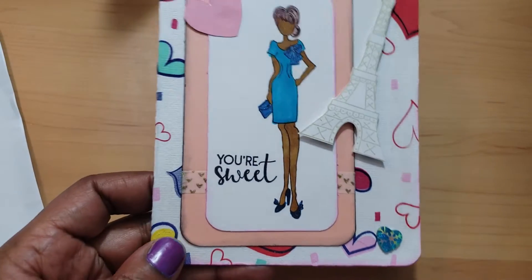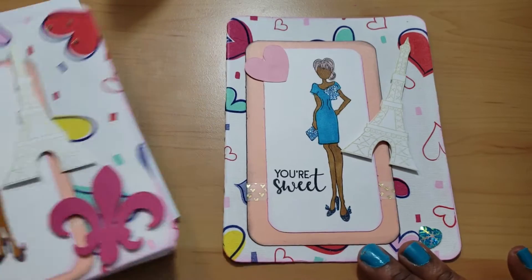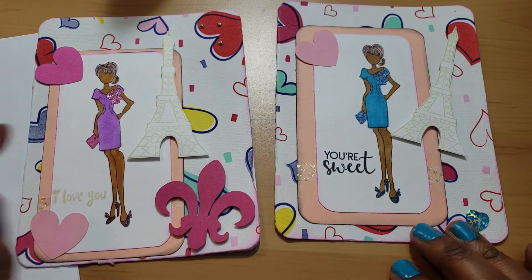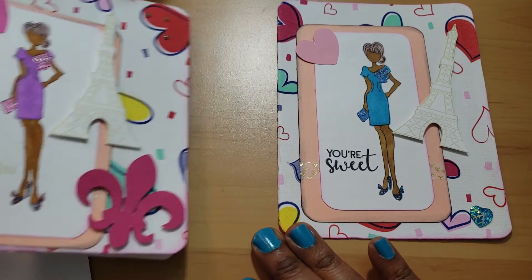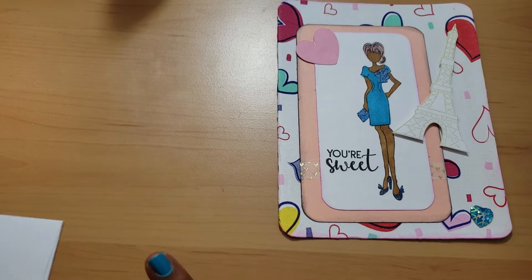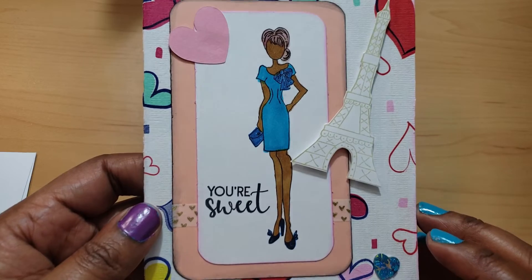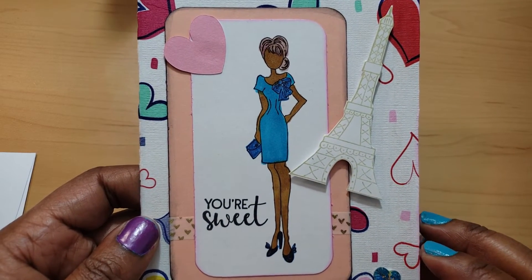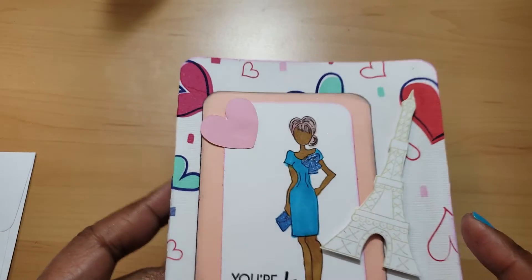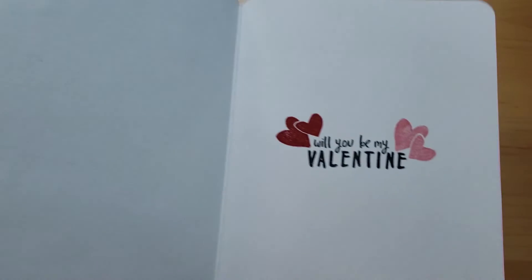Then I did this one — I didn't put as much on the front because if you notice the position of the paper and how the girl is standing, it makes it look totally different. It's interesting how that happens. I put 'You're Sweet' on here — I thought it said 'So Sweet' but it says 'You're Sweet.' Then I colored her up, did the same thing, put one little piece here, and I put this jewel right there — I like that it's like a snowflake heart.